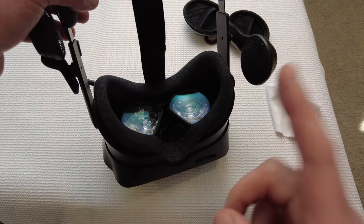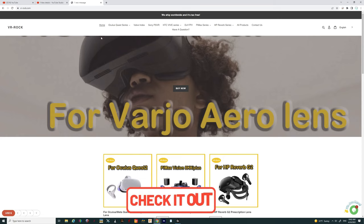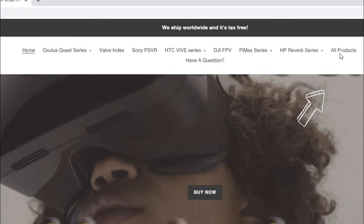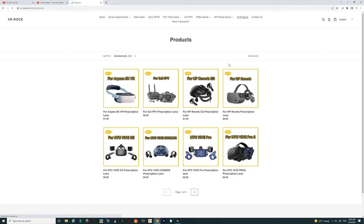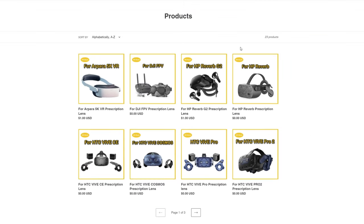Now let's go over all the different models of VR headset that the VR Rock lenses are made for. I hope everybody enjoyed the review. Let's talk about the variety of headsets these lenses will accommodate. Links for the webpage will be down below in the description along with your five percent off coupon code. Once you click the link, hit 'All Products' to see everything available.